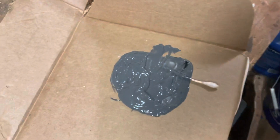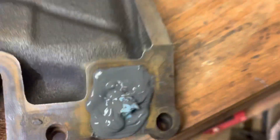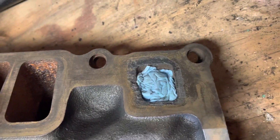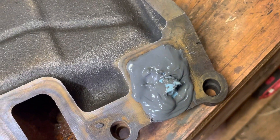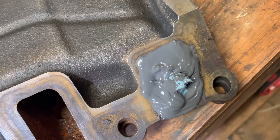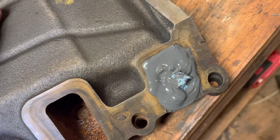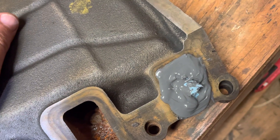So I mix some JB Weld, just a standard JB Weld, and what I do is I stuff a rag down in the hole so that the epoxy won't flow down into the hole. The rag keeps it from going down in there, and then I just pile on the epoxy on the outside to form up a big blob on the outside, and then I'll later come back and sand it and shape it to match the original contours of the hole.